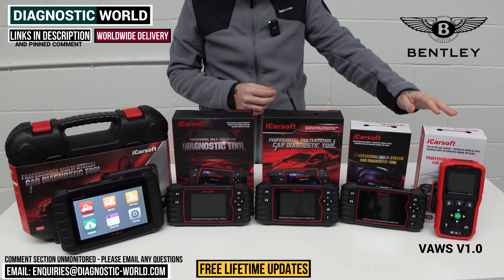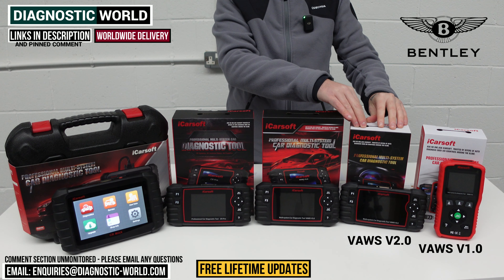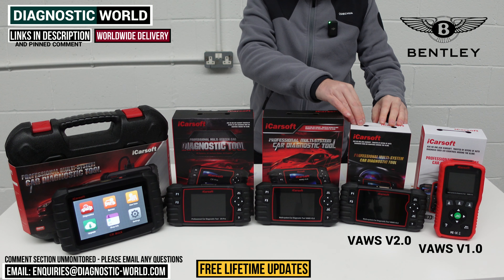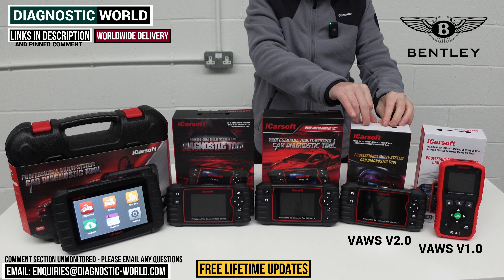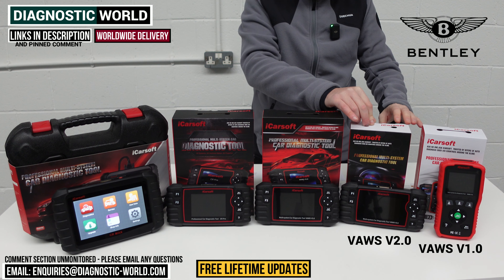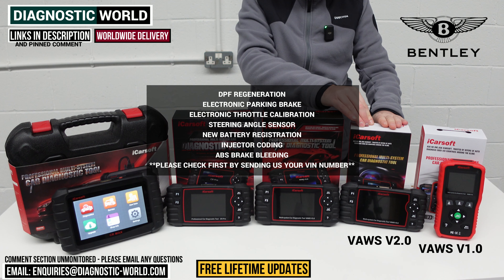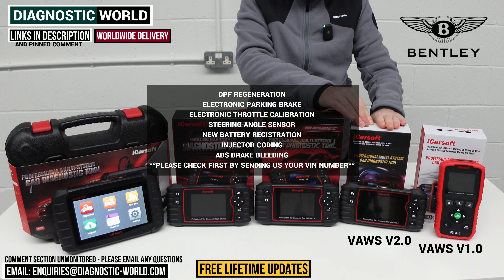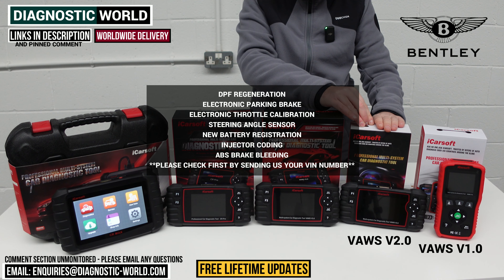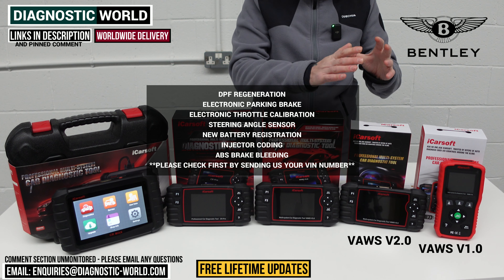We then come to the VOS version 2.0 tool, which is a little bit more advanced. It offers a few more features — things like oil reset, DPF regeneration, electronic park and brake, electronic throttle calibration, steering angle sensor, new battery registration, injector coding, and brake bleeding.